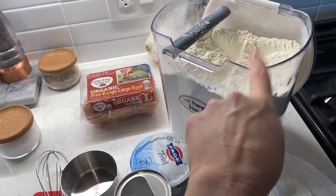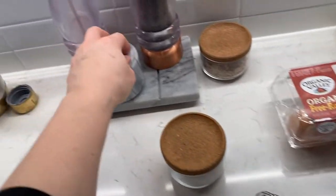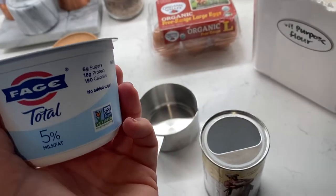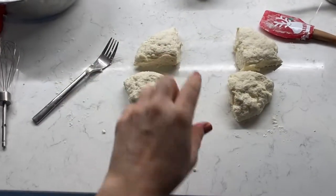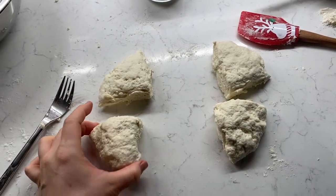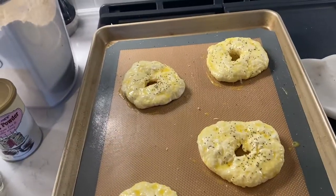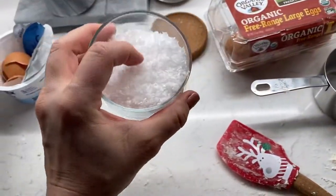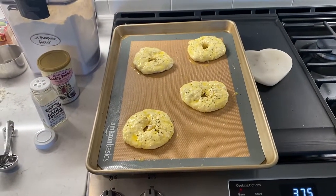It's a cup of all-purpose flour, three teaspoons of baking powder, some kosher salt, and a cup of Greek yogurt — though my container is seven ounces so I'm just going with that. The oven is preheated; we add the yogurt, roll it out into a ball, split into four quarters, form them into bagels, and put them on the tray. I ran out of everything bagel seasoning so I sprinkled a tiny bit and added flaky sea salt. They go in for 25 minutes and then rest for 15.